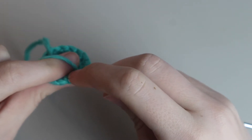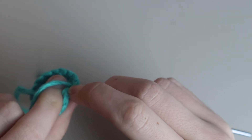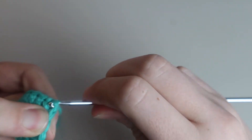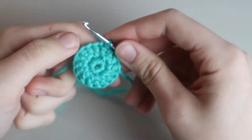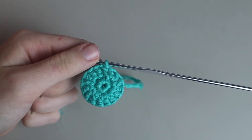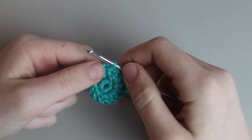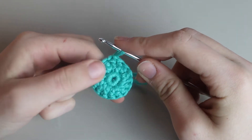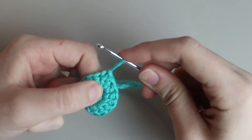Insert your hook into the top of the first double crochet of the round — it can be a little hard to find since we did that first double crochet in a special way, but you can do it. Now we move on to row three, which is where it gets a little bit hard, so I'm going to go extra slow. You're going to pull up a loop and begin the same way as round two, placing your index finger.